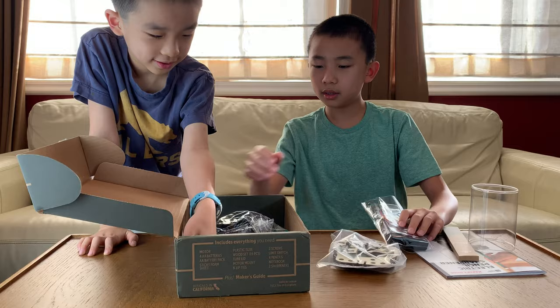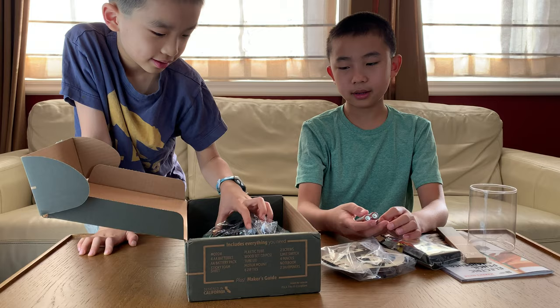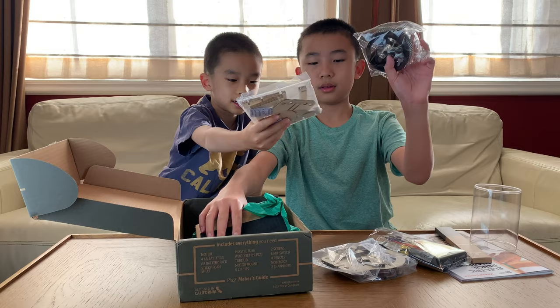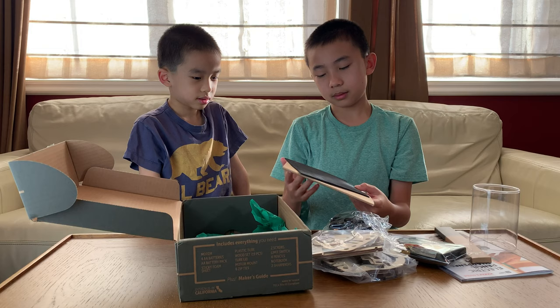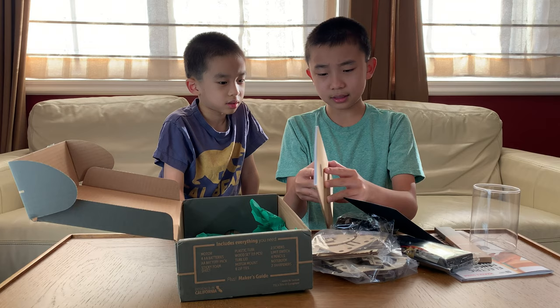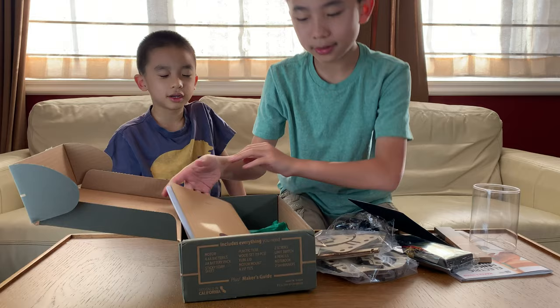We got some batteries — you almost dropped it. There's batteries, plastic pieces. These are AA, double A. There's some plastic pieces, wooden pieces. And lastly there's foam. I guess you punch these out and then the back is sticky. And lastly there's a notebook that you can write in. So once you sharpen the pencils, they give you a notebook to write in — that's nice.